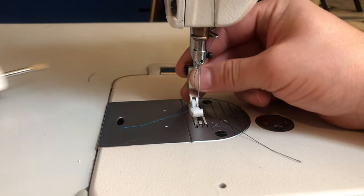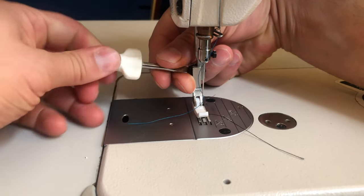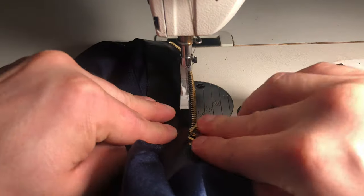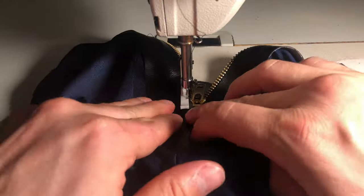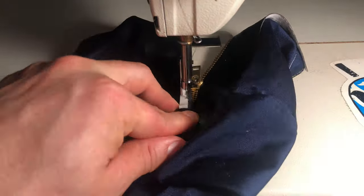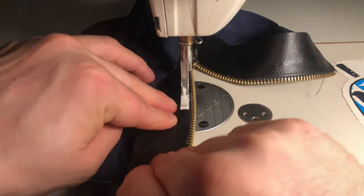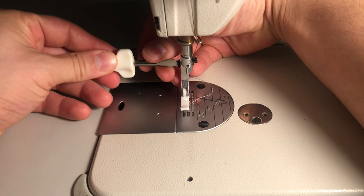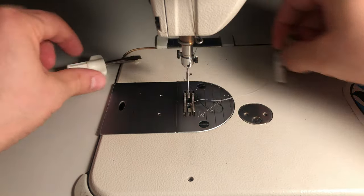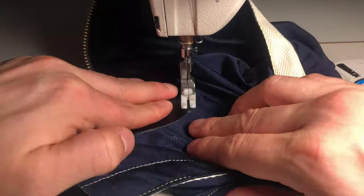First we have to change the presser foot on our machine. The piece of plastic or metal that holds down your fabric as you sew is called a presser foot. To sew the zipper accurately you'll need a presser foot designed to allow you to get your needle as close to the zipper teeth as possible. You can see here that I am able to butt my needle right up against the edge of the vinyl when I sew down the zipper. After the inside edge is sewn I switch back to our regular Teflon presser foot to finish sewing down the edges of the panel, making sure to back stitch at the beginning and end of my stitching.